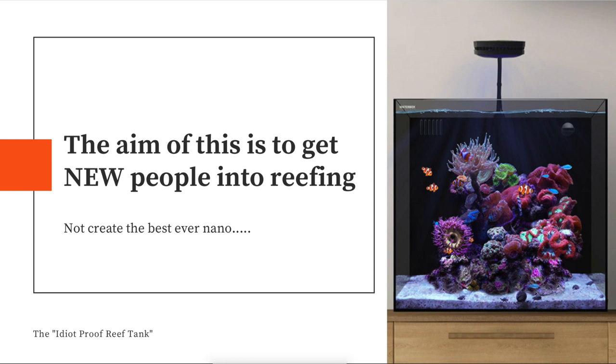The aim of this tank or this project is to get new people into reefing. It's not about creating the best nano ever. It's not about working out how we can get as many fish as possible into this tank. It's not about following the BRS ultra-low maintenance tank. We definitely will look at some low maintenance aspects, but it's not about creating a tank that's got the best gear on it. It's about creating a tank that gets people into this hobby.